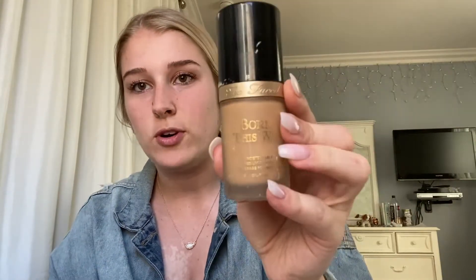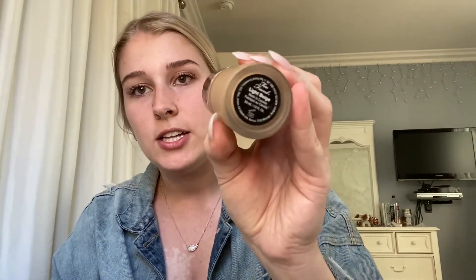Next, take a beauty blender or a sponge of any type. You want to make sure you wet it so it gets nice and fluffy, and then take your foundation. The foundation I use is Born This Way and my color is light beige. I do two pumps and then I'm just going to dab it onto my face, making sure I bring it down the neck.